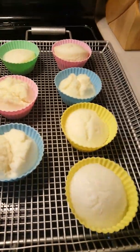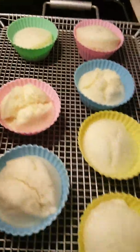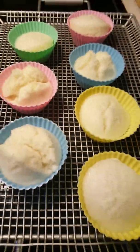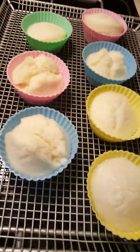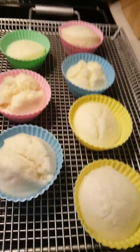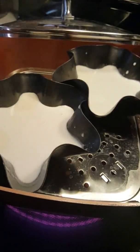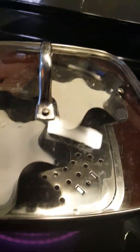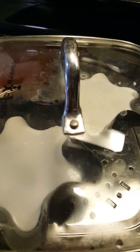Let it cool down a little bit, then remove it from the mold. While waiting for this one to cool, I also started the big one — we're going to steam this one 15 to 20 minutes. We'll wait until the toothpick comes out clear.